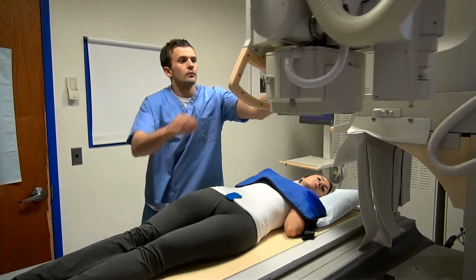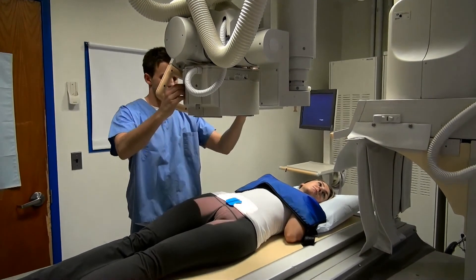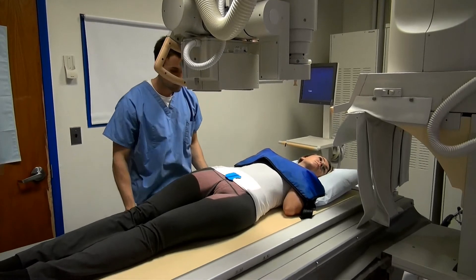Bring the tube over and lock it in place. The central ray should be directed perpendicular, entering at the pubic symphysis.